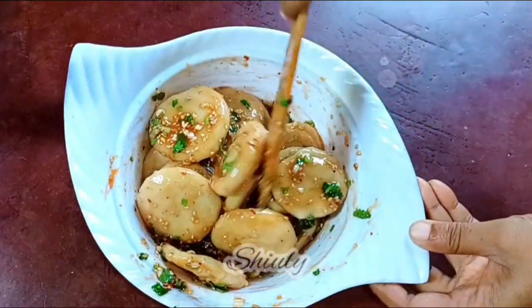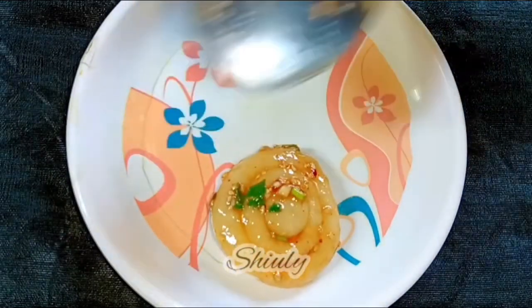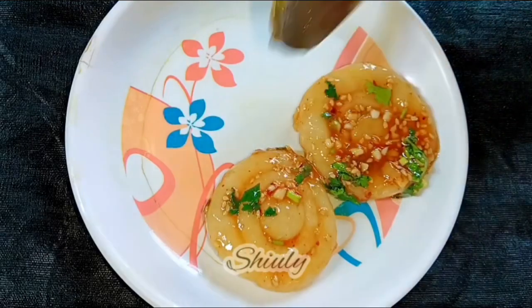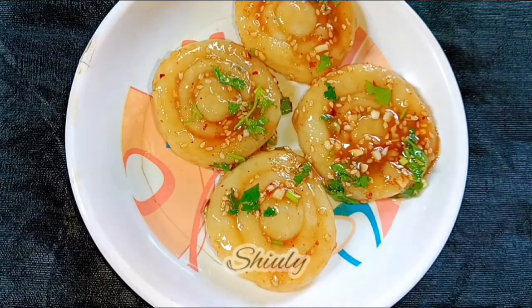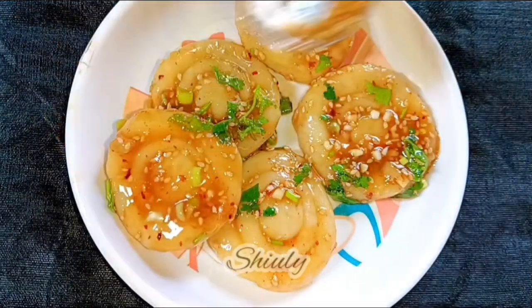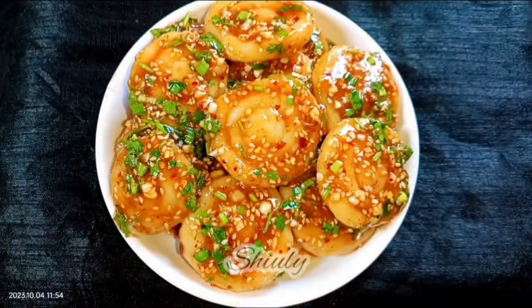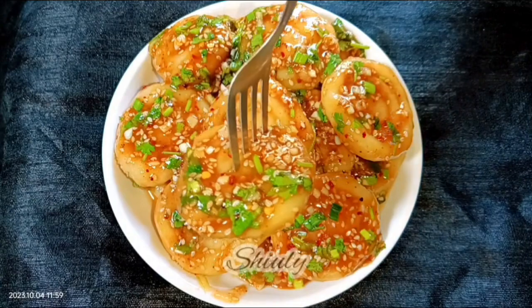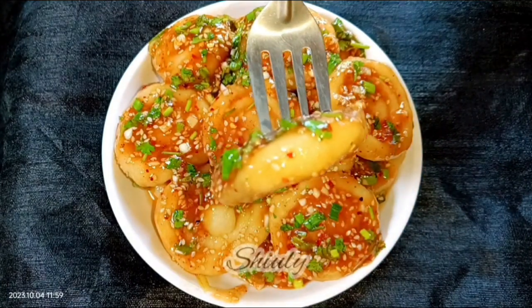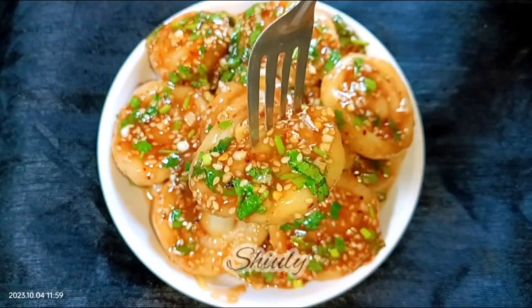Guys, you have seen that the recipe is super easy to make and really delicious to eat. Try this simple recipe at home and don't forget to share your experience with me. This recipe is actually of Korean and Chinese origin, so all the things may not be available in your country, but I made this dish super delicious with things available around us. It's really delicious! Hit the like button if you liked the video, please subscribe to my channel, thank you so much for watching — hope to meet you in the next video, bye bye, take care.